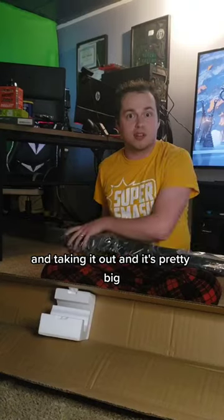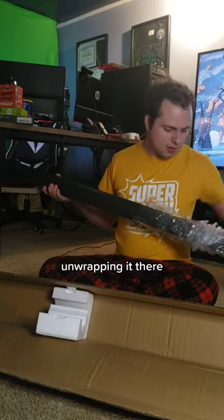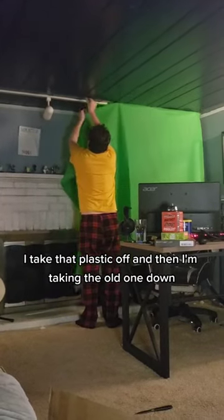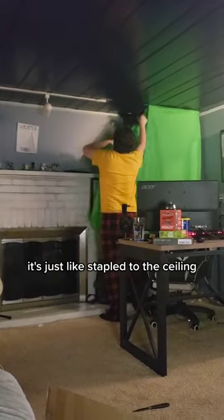And I'm taking it out, and it's pretty big. Unwrapping it there. I take that plastic off. And then I'm taking the old one down. It's just stapled to the ceiling.